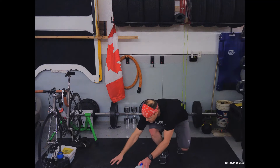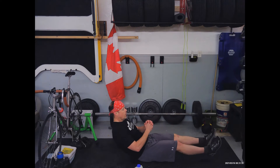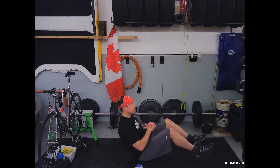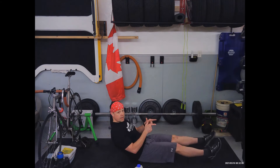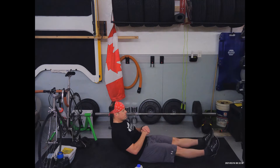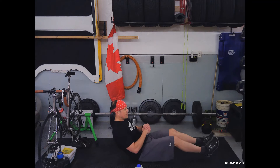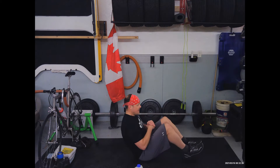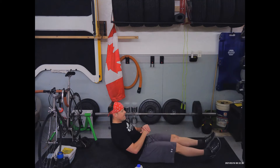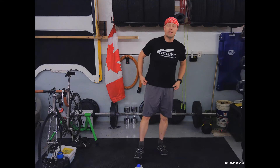Now we're going down for v-sits. The v-sit movement has so many different options — do what feels right and have fun. It can be fast, it can be slow — make it work for you. In three two one, here we go. The exhalation typically happens where the hardest part of the exercise is — that's probably where the toes or feet are furthest away from you. You're strongest when you exhale, weakest when you inhale. And rest.